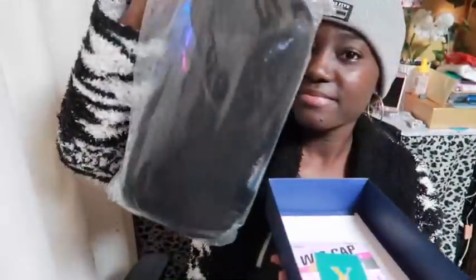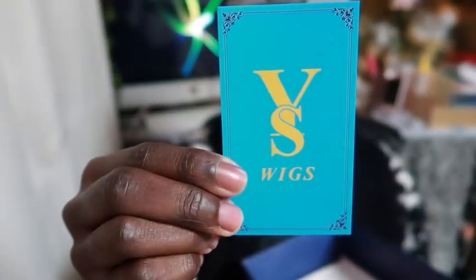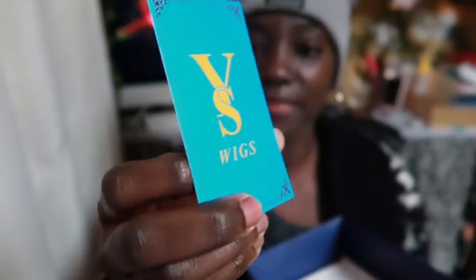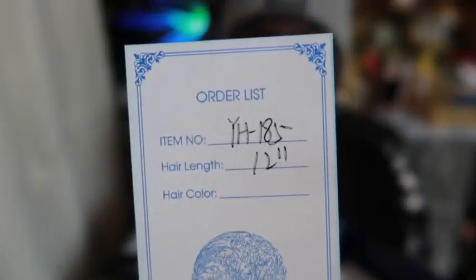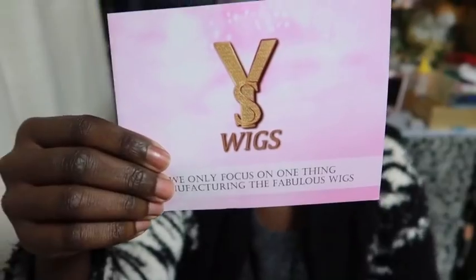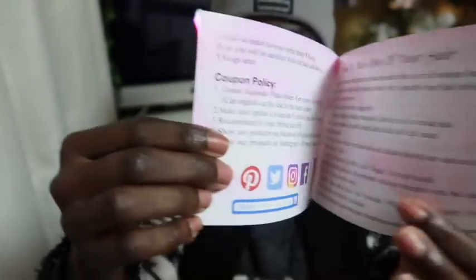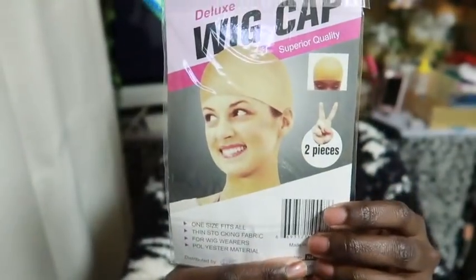So first of course is the wig, and you also get this card with the logo on the back. It gives you the information of the wig, but I wish they put the hair type on this card as well because I couldn't really understand anything. You also get this little pamphlet with basic instructions on how to take care of the wig, their coupons, and stuff like that.